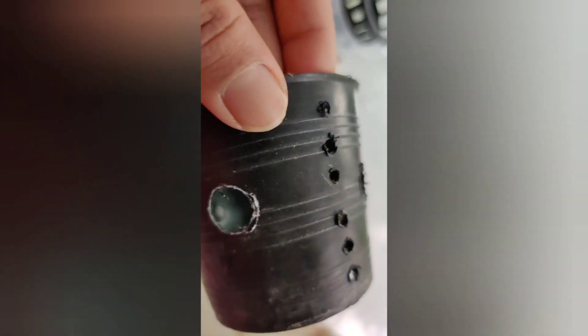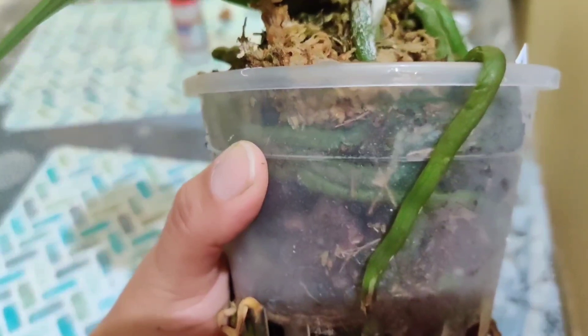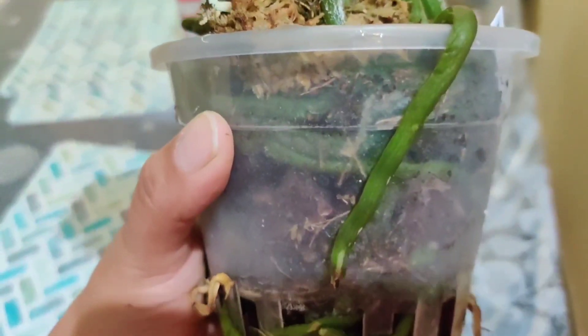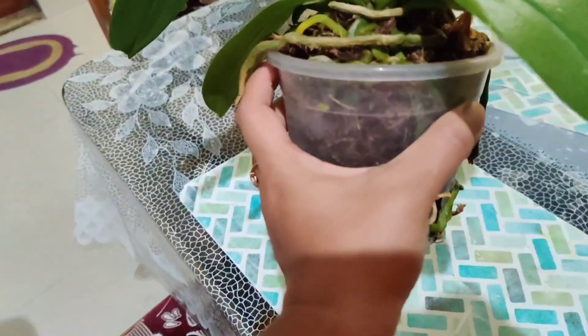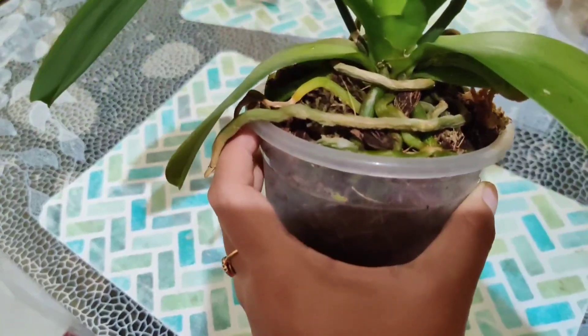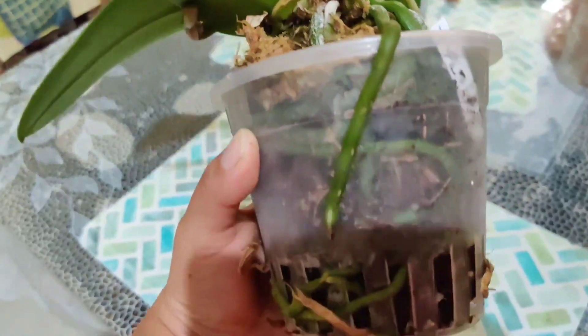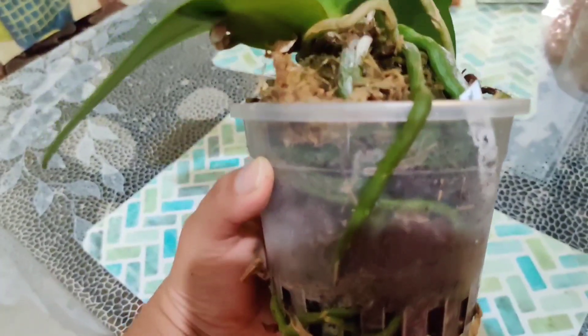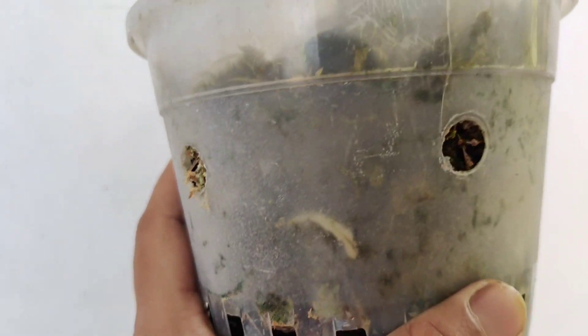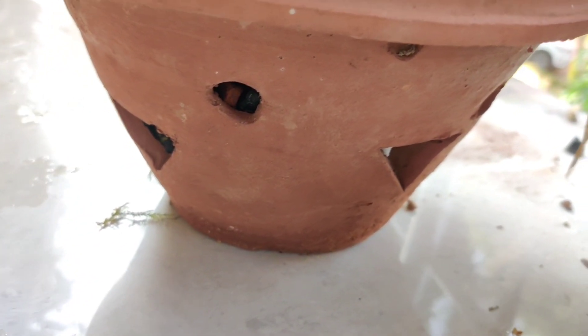Most orchids are epiphytic and need a lot of air circulation around their roots — we should always keep that in mind. If I am using plastic pots, I prefer these transparent ones with many slits. You can see what's going on inside, assess the condition of the roots, and get an idea of when to water — whether the media is wet or dry, and whether it's decomposing or not. Those are the key advantages of plastic pots.